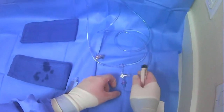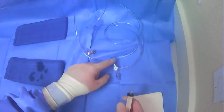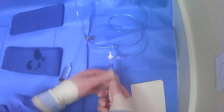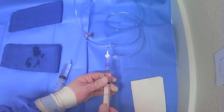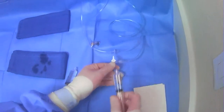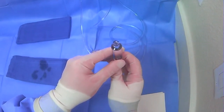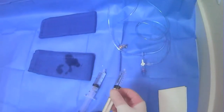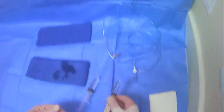To draw contrast, move the stopcock orientation to block off the saline line and draw contrast from the contrast port. Then do the same thing — push out all the air onto the towel. Usually we fill these halfway or a little bit more than halfway so we can aspirate.